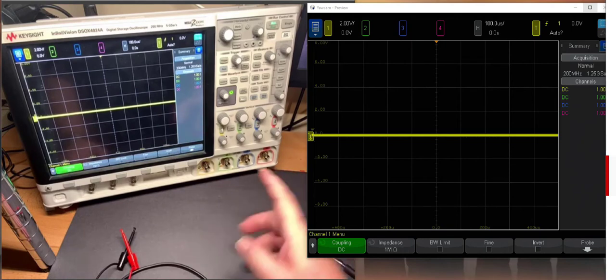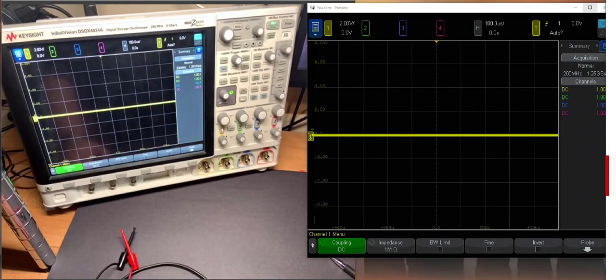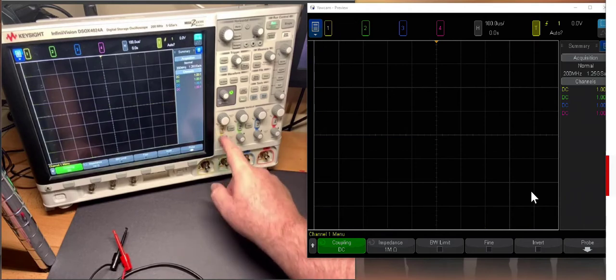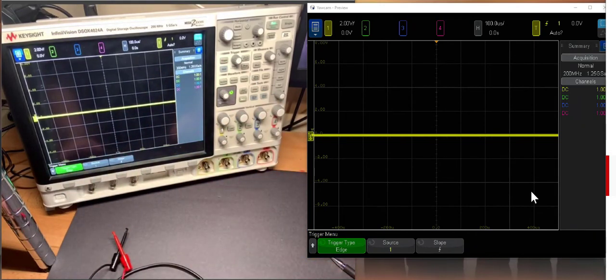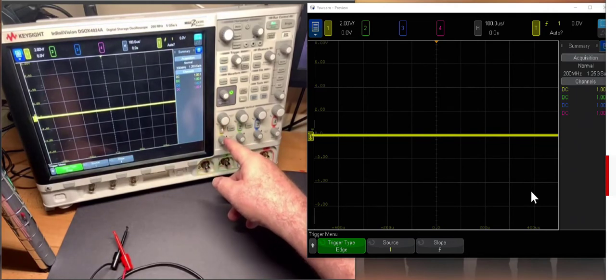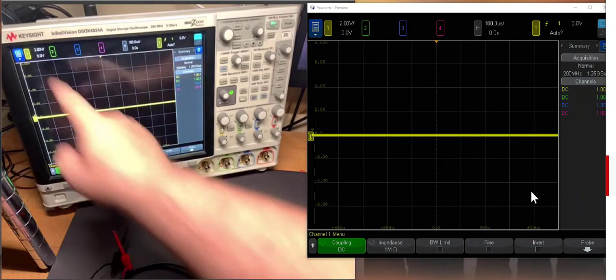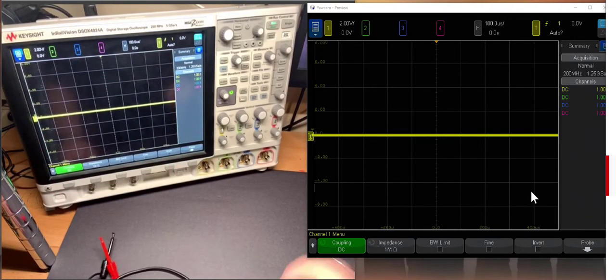Before we plug anything in, be aware of the soft buttons down here. We control them with the buttons, and you see them on the video side of the screen. The soft buttons are contextual — depending on which button we push, those controls change. If I push one of the channels, we have the opportunity to access channel settings. If I push trigger, it'll be a different set of controls. We can also access controls directly on the front screen, such as changing the scale and offset using the pull-down menu for any channel.